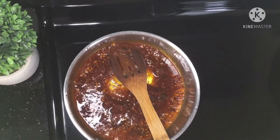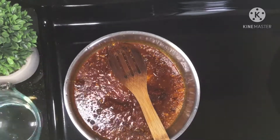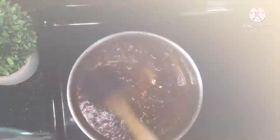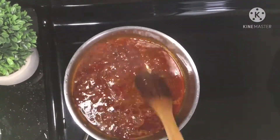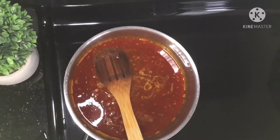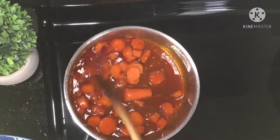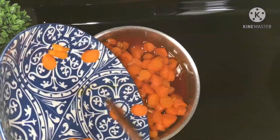Bring this mixture to a boil. After two or three seconds, add a little bit of water — we don't want to burn our garlic, because burned garlic will give a very bad taste to your sharmoula. Whenever the mixture starts to boil, add your carrots and let them absorb the seasoning for about 15 minutes. After 15 minutes, take your carrot sharmoula off the heat and let it cool down at room temperature.